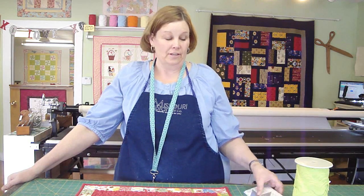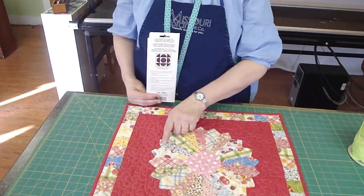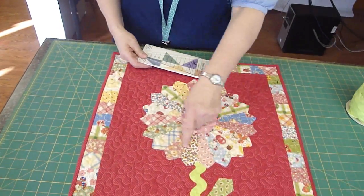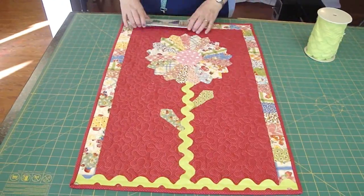Hi, it's Jenny from the Missouri Star Quilt Company and we've got another fun project for you using the Dresden Ruler. We looked in our stash and found a bunch of the old 30's prints and we cut them on the 5 inch line on the Dresden Ruler. This takes 20 blades to make this flower, put a center in it, mounted it on a piece of fabric.